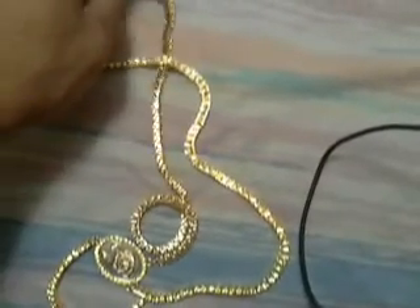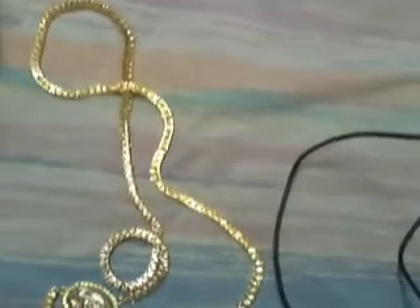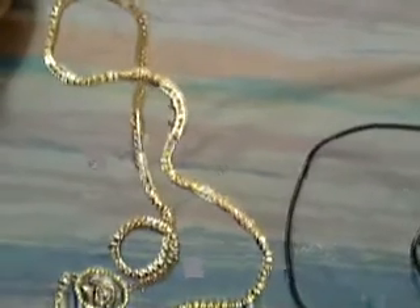There are three different types: this one, a silver one, and a black one. So keep that in mind. If you like it, go check it out. Jury Pro Mile — this was my review.